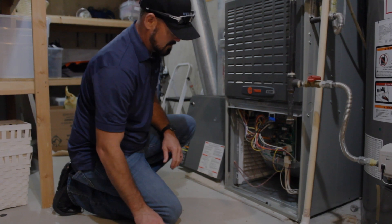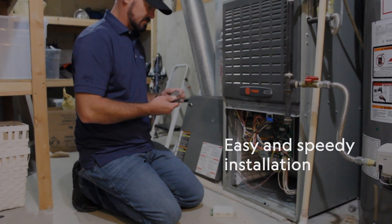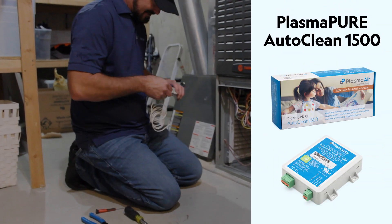Let's cut to the chase and take a look at just how easy and speedy the installation really is. Here, we're going to show the installation of the PlasmaPure AutoClean 1500.